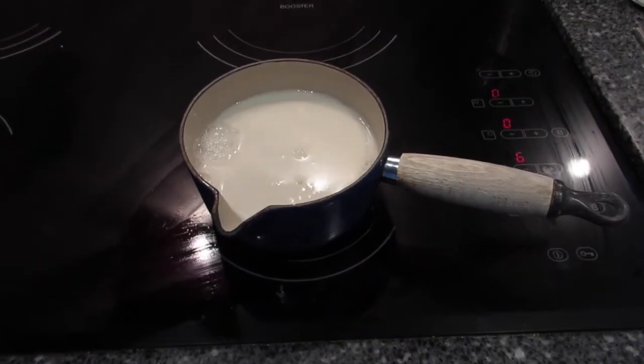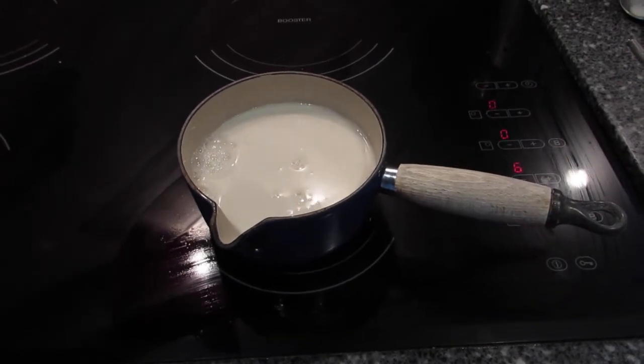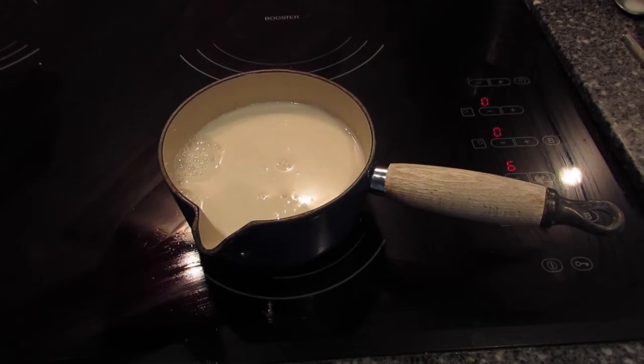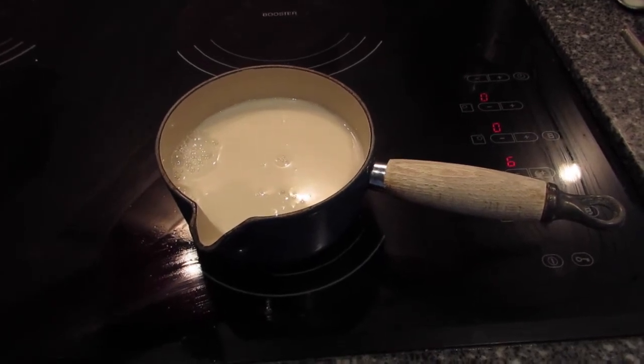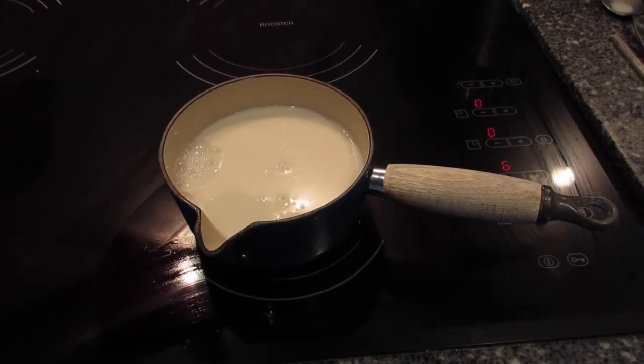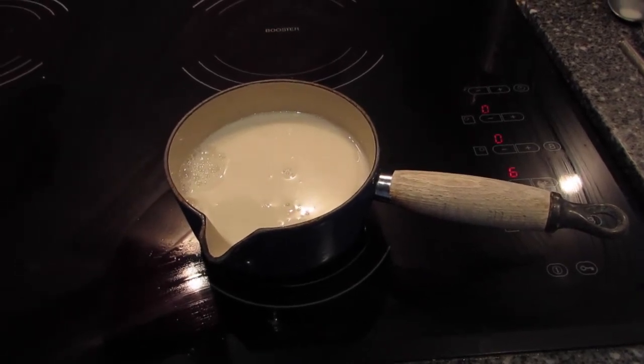The first thing I'm going to do is gently warm some almond milk. I've got two cups and two tablespoons of milk in a small pan. I'm just going to make it warm and then that can be added to the other ingredients.